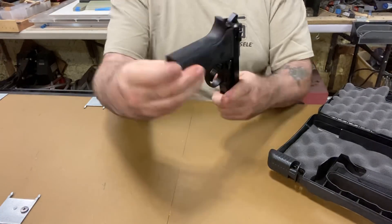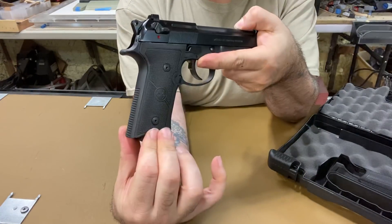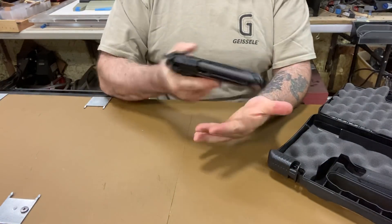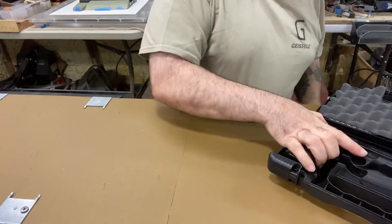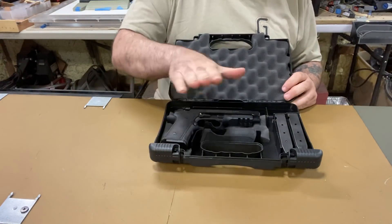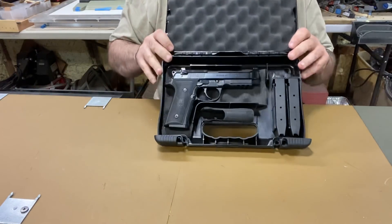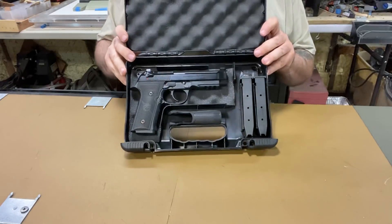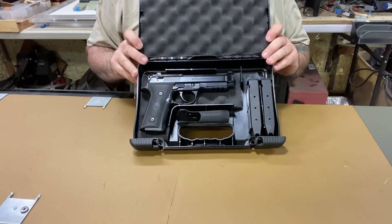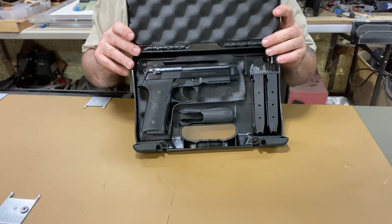It's just a beautiful gun. There's the back — a real slim back compared to the older ones. The case is actually really functional: it has fence walls with a separate area for the gun, for the grip, and for the magazines so nothing shifts around. It's good for bringing back and forth to the range, not just storage.